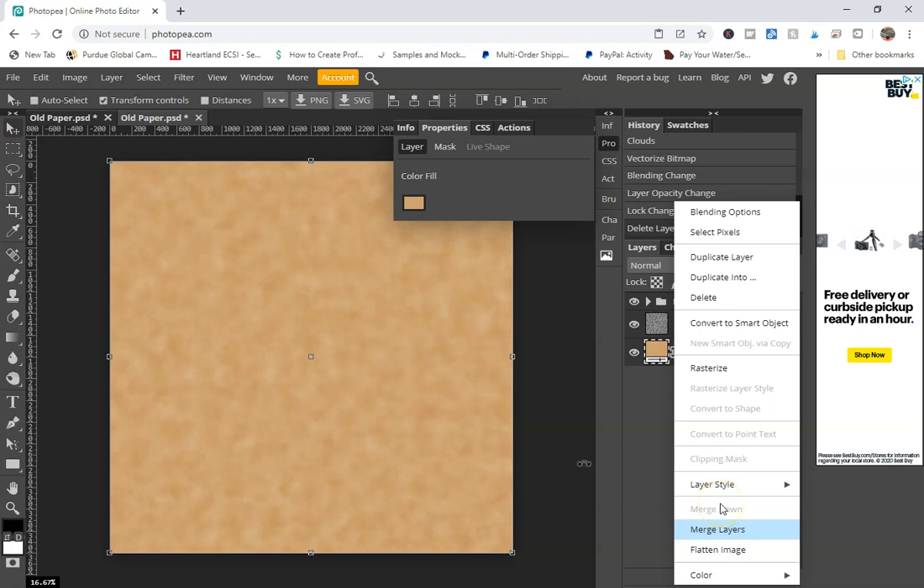It's probably going to take a few minutes only because the third layer we just created has so many paths, so you have to be a little patient depending on how fast your computer is. If you haven't already, go ahead and like and subscribe because once I hit a certain level I can start making some money toward that new computer.